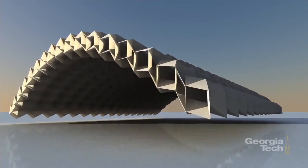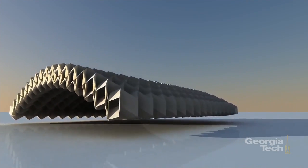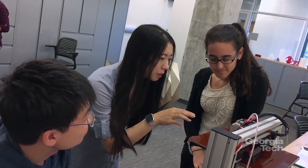If you combine them in a certain way you can do a bridge, in a different way a building, in another way a robotic arm, and so on. What we did is just the beginning, and we hope that other people can explore applications of these tubes in ways that we did not anticipate.